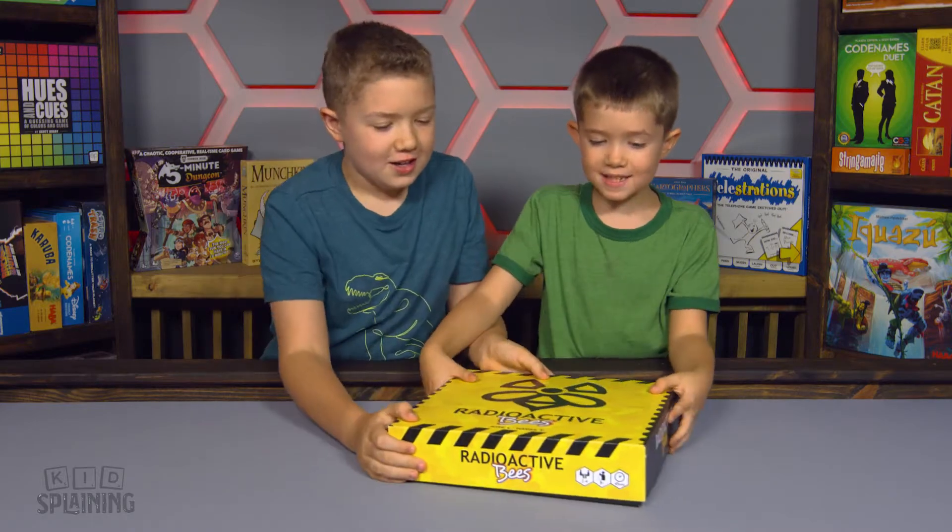Welcome back to Kidsplaining. I'm Jared and I'm Payton and today we're unboxing Radioactive Beasts!